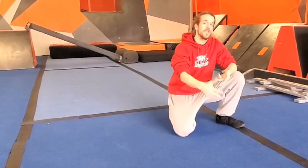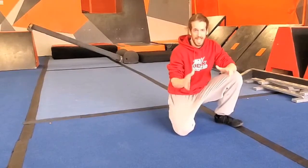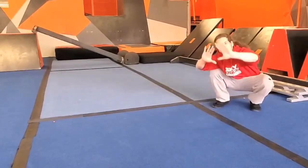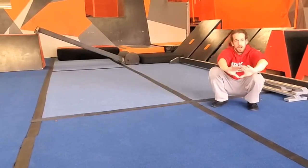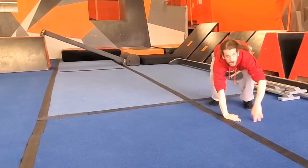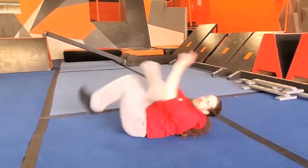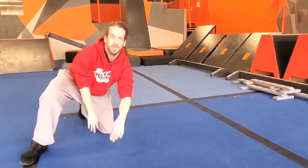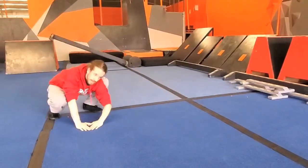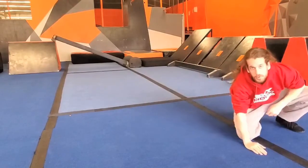Not only do we need to know this forwards but backwards as well. To refresh you on the forwards roll: start in a squat, bring that triangle across your body to a foot, then we're gonna push with our feet, cross that arm in front of our body and over our shoulder for that parkour roll. Triangle across the body, push with the feet — parkour roll.